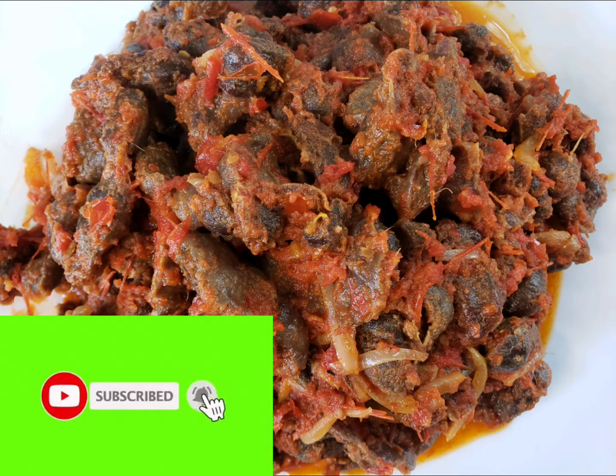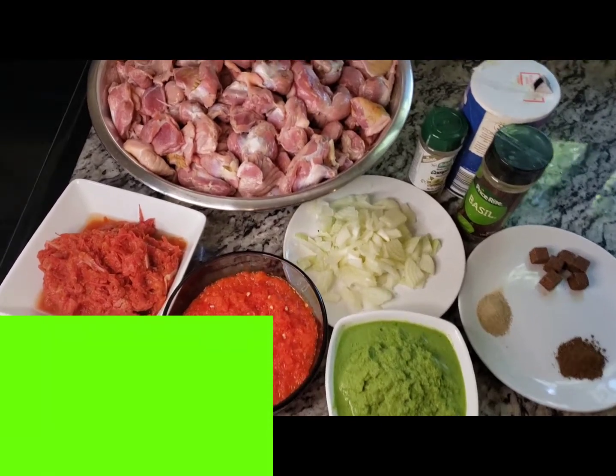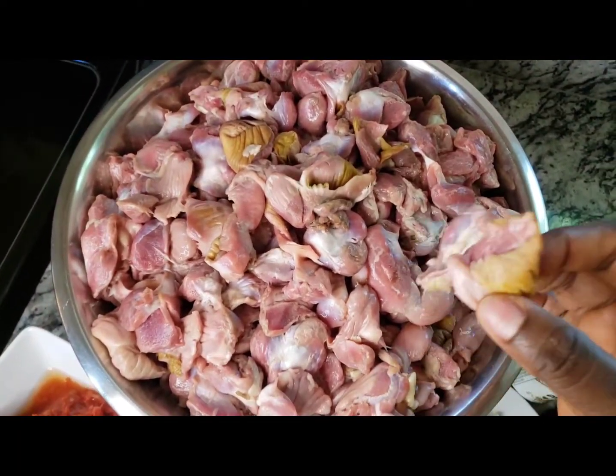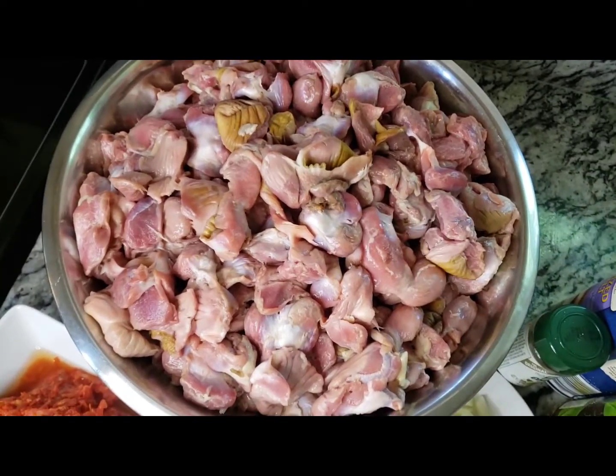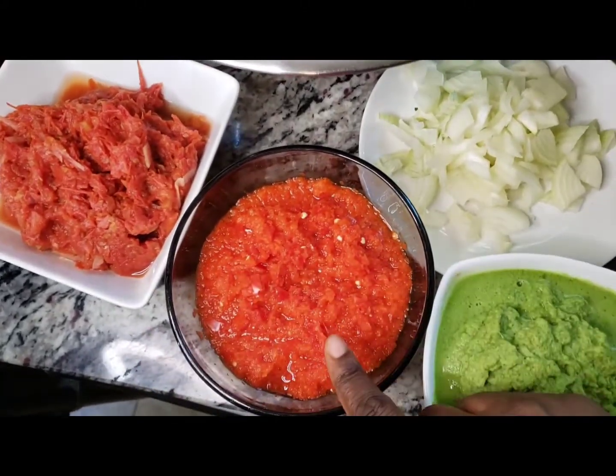Hey guys, welcome to my kitchen. Today I'll be showing you how to cook fried gizzard sauce. I will show you how to clean it. We have already prepped and stored tomatoes here — I have a video on that, go check it out.